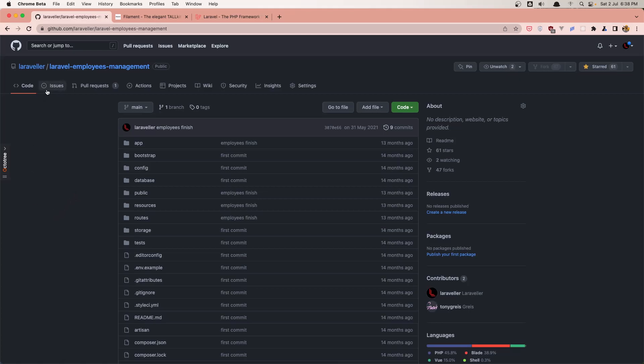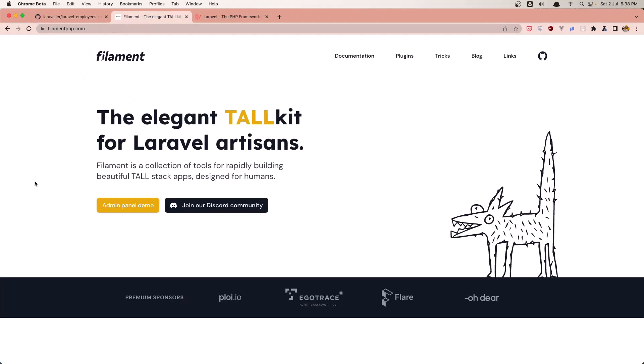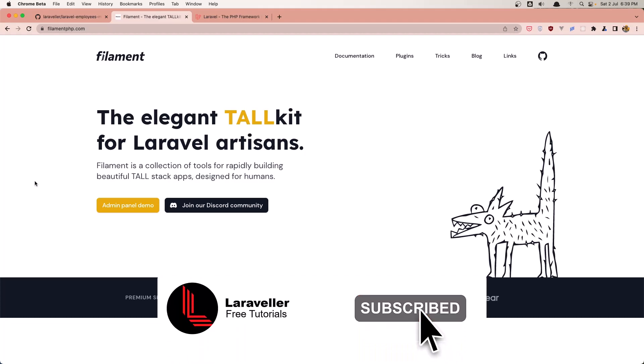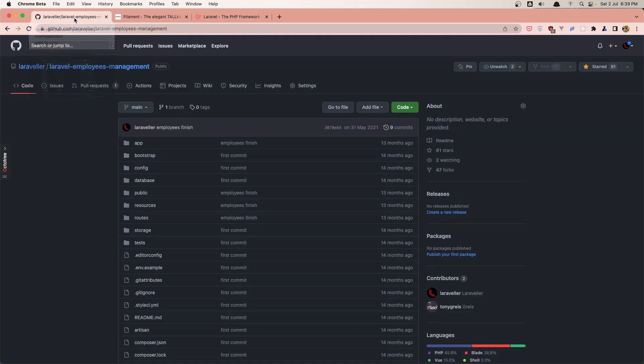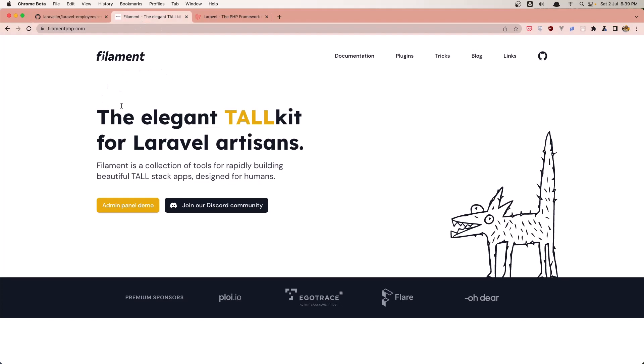So I'm going to recreate this project with Filament PHP. I'm going to create a new tutorial on how we can create an employee management system with Filament PHP — doing the same thing we have done here, but with Filament. So let's get started and see you in the next video.